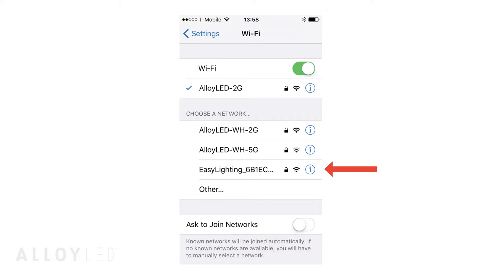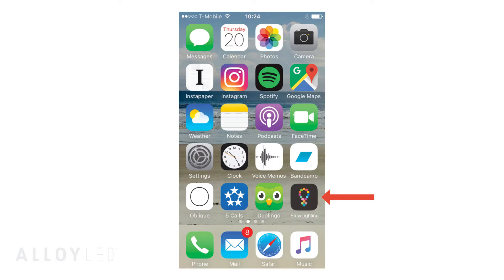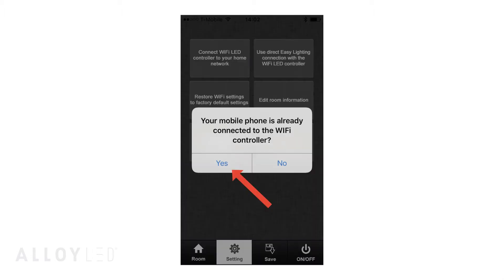Step three: linking your phone to the Wi-Fi hub. In your phone's settings section, connect to the Wi-Fi hub via the unique Easy Lighting Network ID and enter the password that is printed on the back of the Wi-Fi hub unit. Then open the Easy Lighting app and press the Settings button at the bottom of the screen. Then click 'Connect Wi-Fi hub controller to home network.' You will get a prompt asking if your mobile phone is already connected to the Wi-Fi controller.